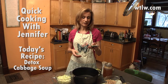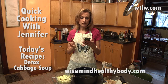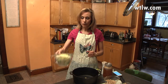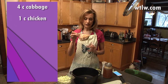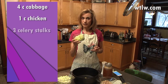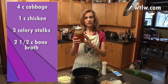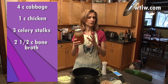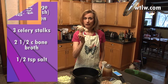I've got my phone here with me because that's where I find a lot of my recipes these days. This particular recipe comes to us from wisemindhealthybody.com. Here are the ingredients: four cups of cut cabbage, one cup of chicken — this was leftover from roasted chicken we had in the house — three celery stalks cut up, bone broth (this is our personal bone broth we've made at home, recipe calls for two to two and a half cups), salt, and freshly ground ginger root.